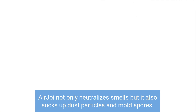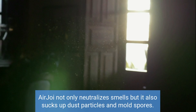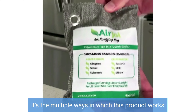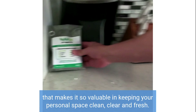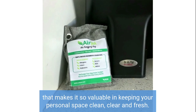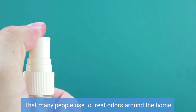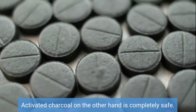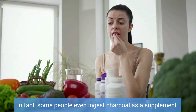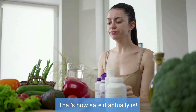Highly safe and effective. AirJoy not only neutralizes smells, but it also sucks up dust particles and mold spores. It's the multiple ways in which this product works that makes it so valuable in keeping your personal space clean, clear and fresh. It's also very safe, especially compared to harsh chemical sprays that many people use to treat odors around the home, which could possibly cause more harm than good. Activated charcoal, on the other hand, is completely safe. In fact, some people even ingest charcoal as a supplement — that's how safe it actually is.